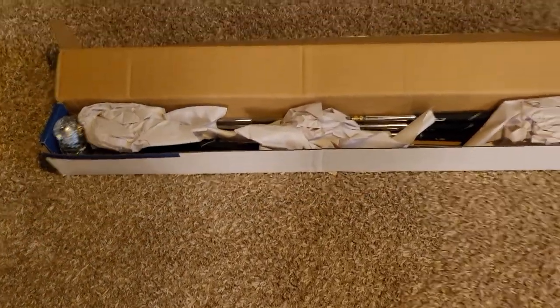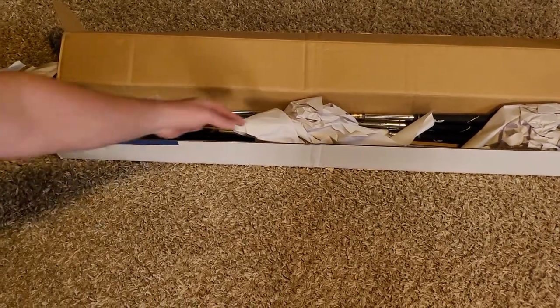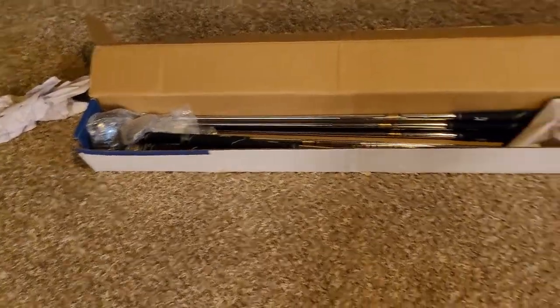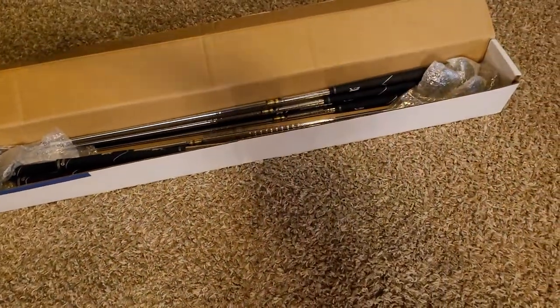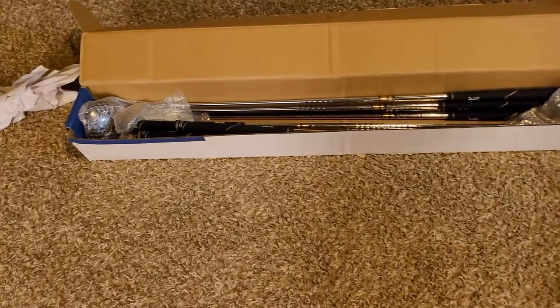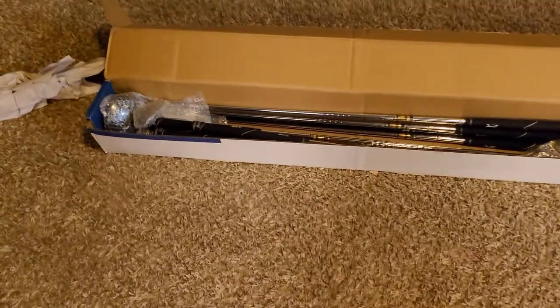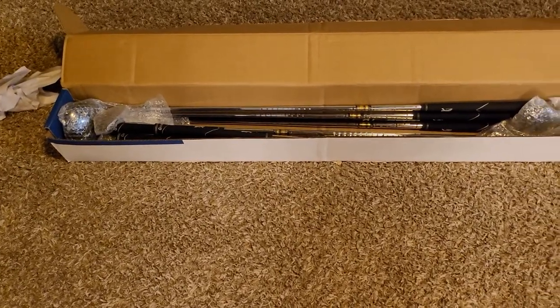Here's how your clubs come packaged — just pull the paper out. I got the midsize grips, and for my body size and height I am plus 25 on the length and plus two on my lie angle.